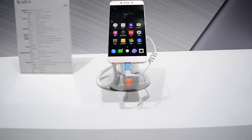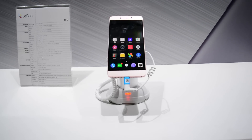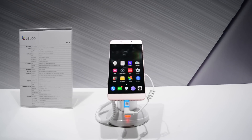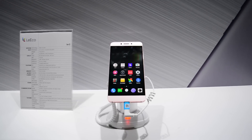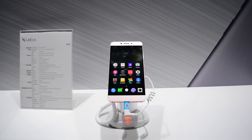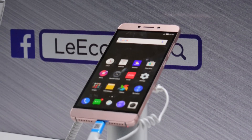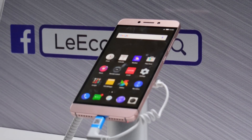When LeEco announced their latest flagship, the LeMax 2 on 8th June 2016, they also announced their new budget device, the LeEco Le 2. And finally, the wait for the official specs and the price tag is over. This is going to be my impressions of the LeEco Le 2.